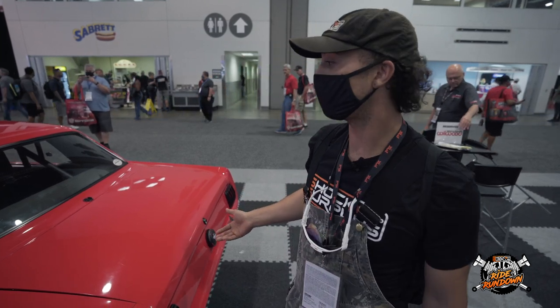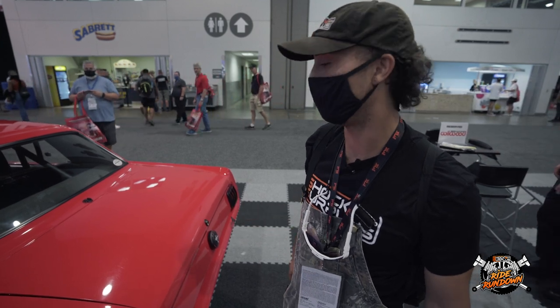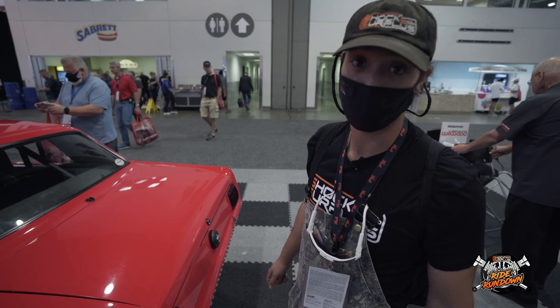This is a pro touring car. I think I've seen it at the Optima Ultimate Streetcar Challenge before — this car hooks some boogies.